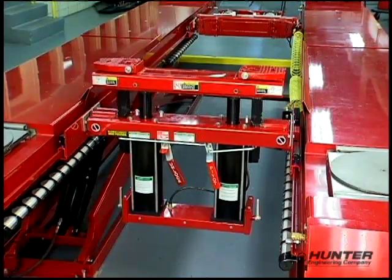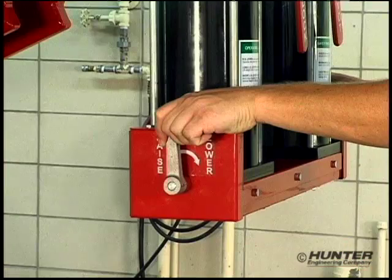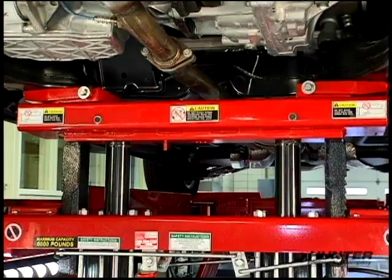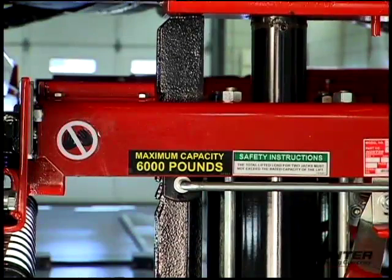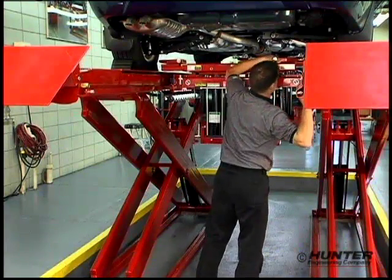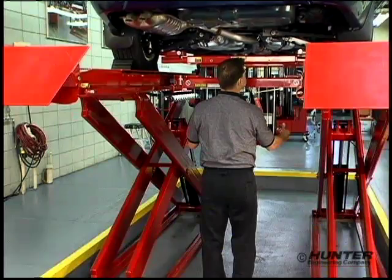Hunter's swing air jack has the longest extension of any jack in its class. To lower, unlock the safeties and grasp both controls to vent air pressure and lower the jack. The two-handled operation keeps the technician's hands out of harm's way. With its all-pneumatic, keep-it-simple design, Hunter's swing air jack consistently provides the endurance and low-maintenance customers demand.